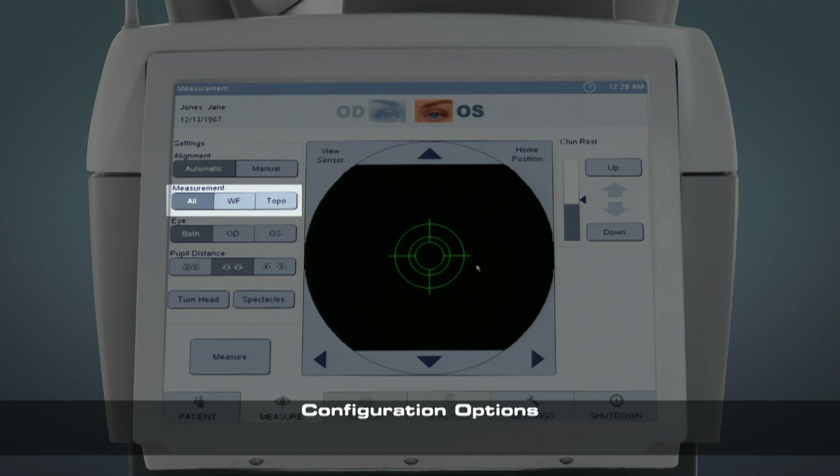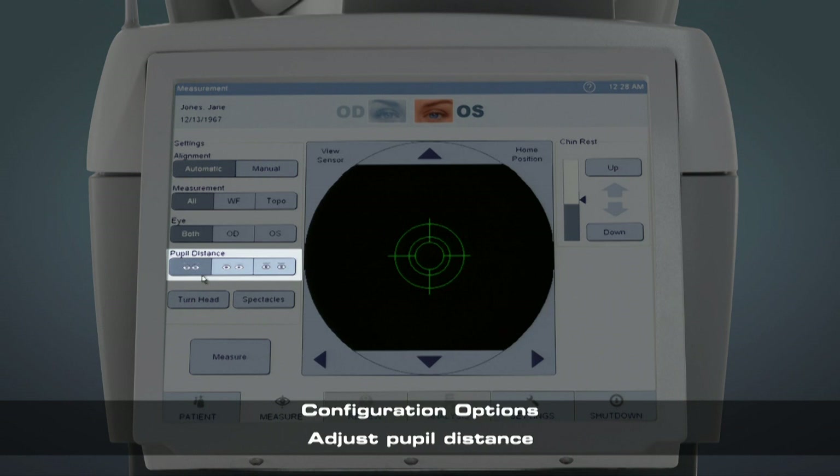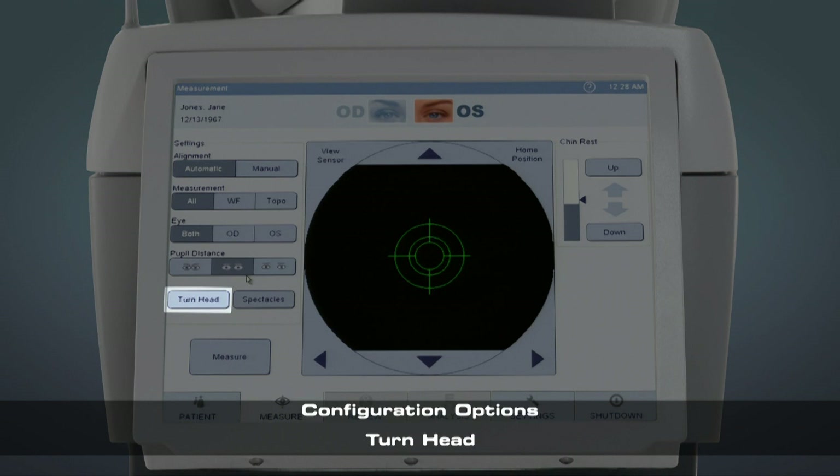There are several configuration options available for the measurement. You can choose to run just a wavefront measurement or just a topography measurement. We recommend running wavefront only if you are auto-refracting over contact lenses. You can choose to measure just one eye. You can also adjust the pupil distance of your patient, which makes it easier for the machine to locate the pupil when switching between eyes. There is also the option to measure a patient in turn head mode — use this if the topography measurement included shadows from the nose or brow bone.